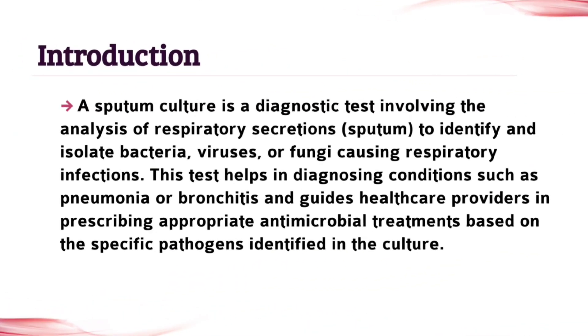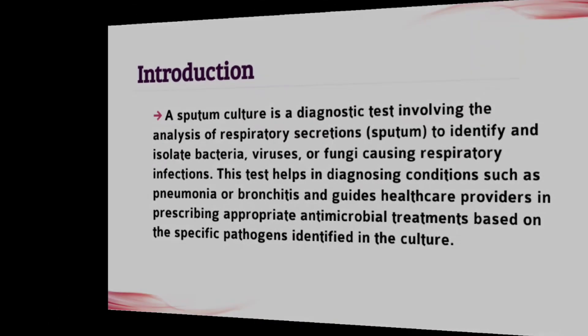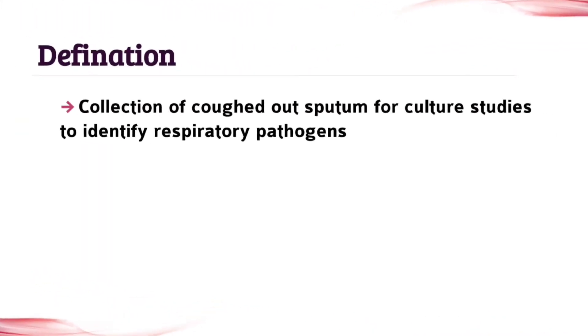The first topic is introduction — write all the points which are given in this video, don't leave any point. The next topic is definition, so write that also.